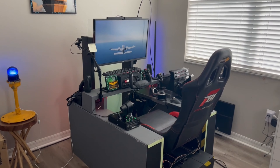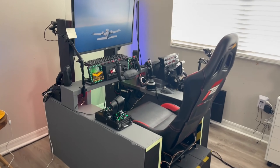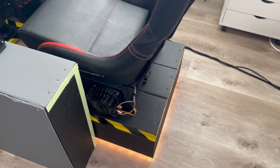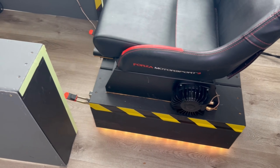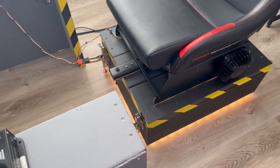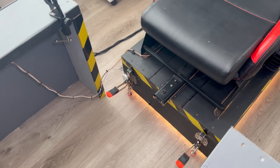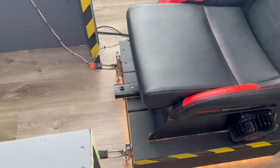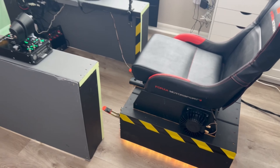Here's the whole sim rig - I painted it, I did all this, and believe it or not all the wood, tools, and screws came to $200. The seat I got used for $40, which was awesome. The red clamps - those are two inline clamps I picked up off Amazon - a custom solution that helps prevent the seat from rolling back while I'm using the rudder pedals.